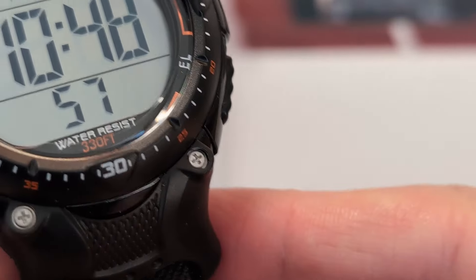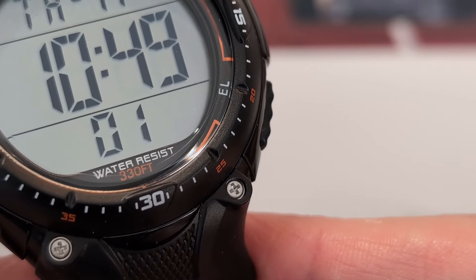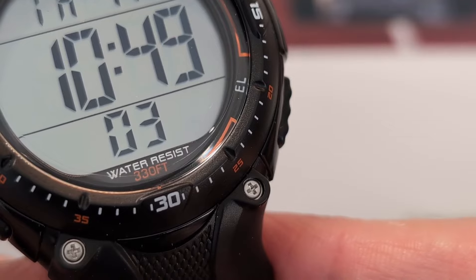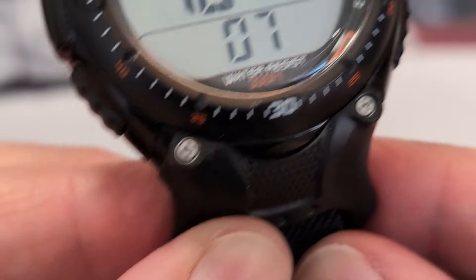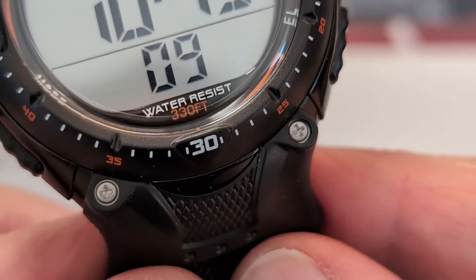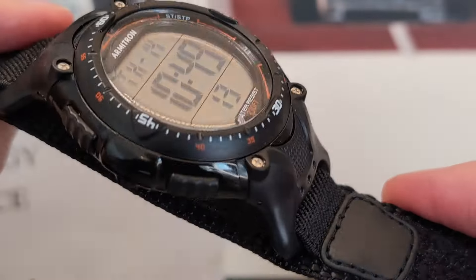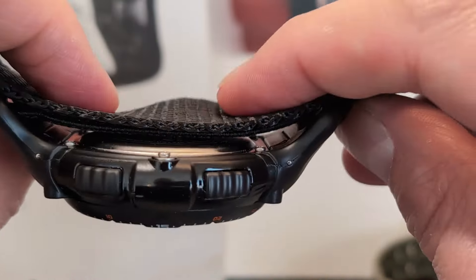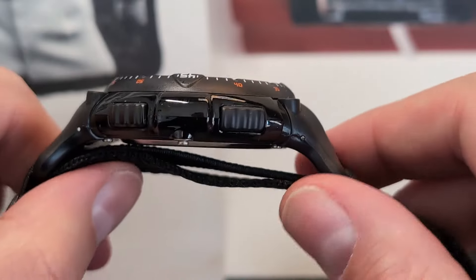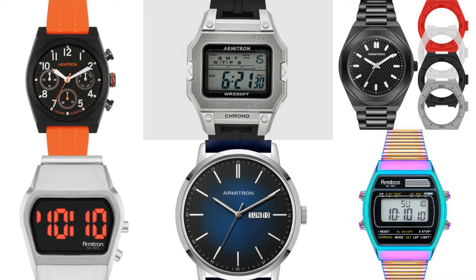The acrylic sits just under the bezel a little bit, so there's not a massive amount of protection for it. Worth noting as well — they've shunned the metric system and gone old school with 330 feet, which for reference is around 100 metres of water resistance. Looking at the watch you can easily see there's some Suunto Vector going on here.